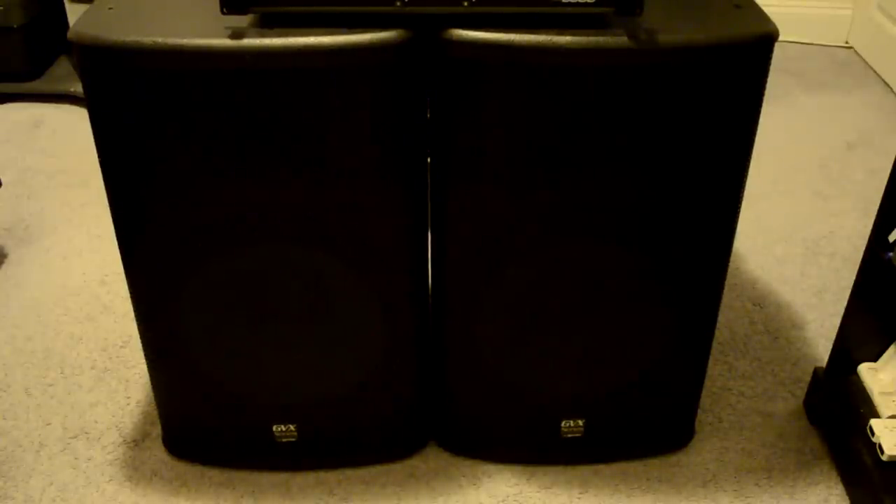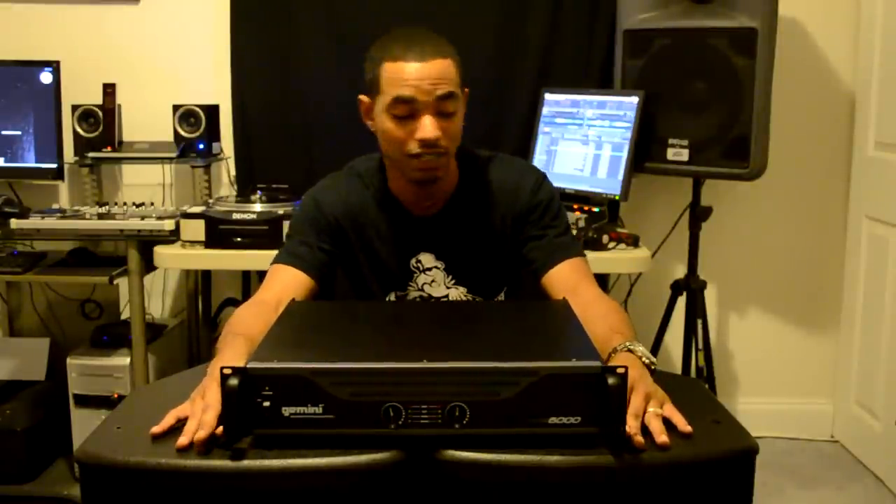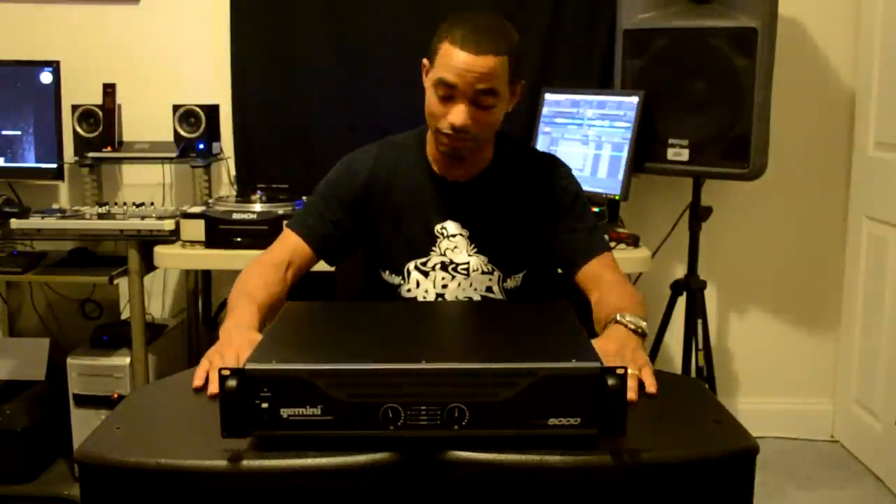The speaker system worked exactly as described. The highs were nice and crisp, the mids were nice and clear. We ran the whole system for about three and a half hours and didn't have any issues — no hisses, pops, cracks, cutouts, or clipping. Every time we turned it on, it came through for us, so I'd definitely trust it at my gigs. The bass was nice and punchy, and we could hear low-lows that we couldn't even hear on some smaller speaker systems — I was surprised at the sound quality, durability, and overall usability.